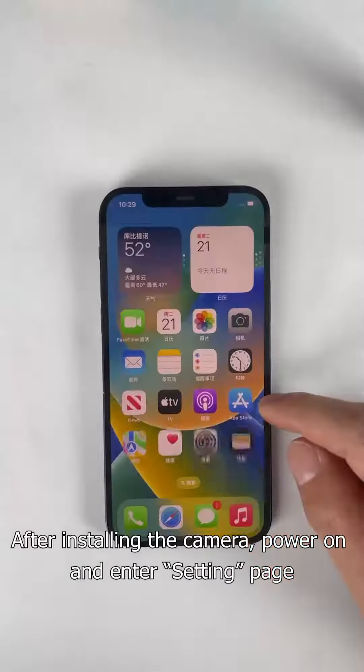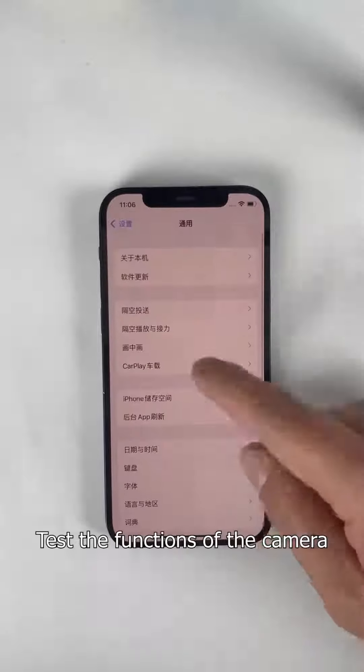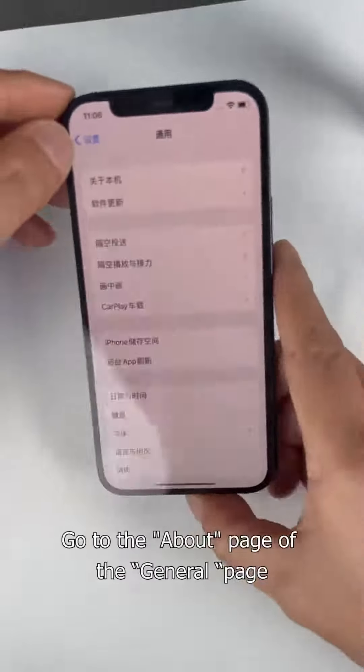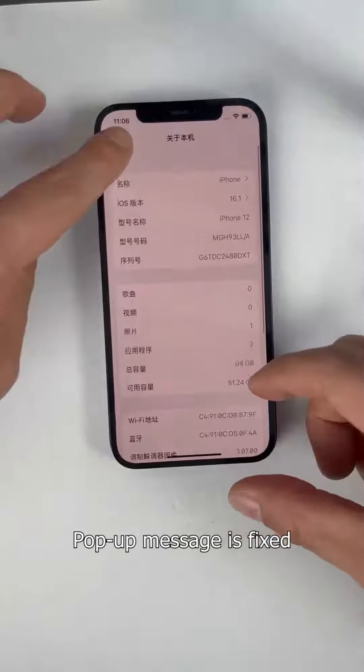After installing the camera, power on and enter the Settings page. The pop-up message has disappeared. Test the functions of the camera, then go to the About page under General — the message has disappeared and the pop-up message is fixed.